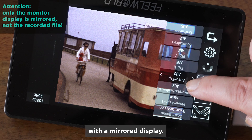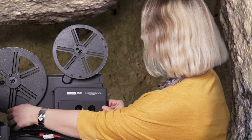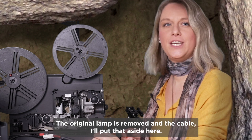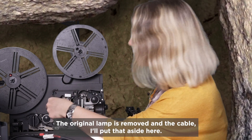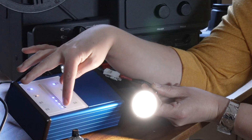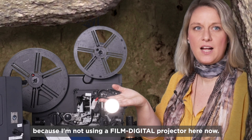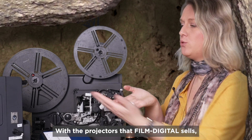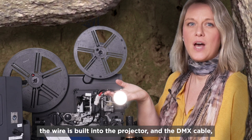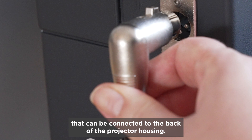We're using the HDMI port today to connect a control monitor with a mirrored display. The original lamp is removed and I'll put the cable aside. Here I have an LED set with a flying lead, since I'm not using a FilmDigital projector at the moment. With the projectors that FilmDigital sells, the wire is built into the projector and connected via the DMX cable at the back of the projector housing.